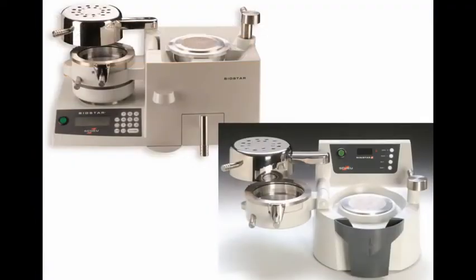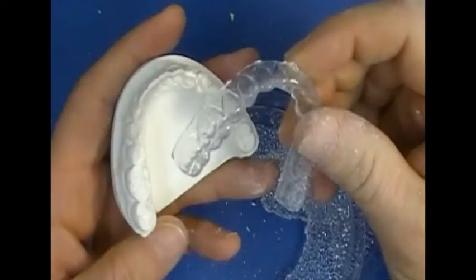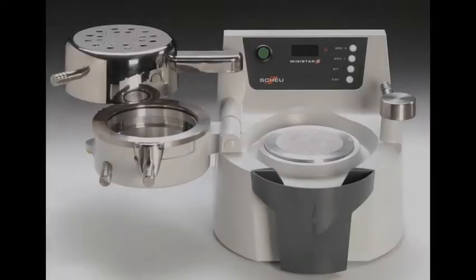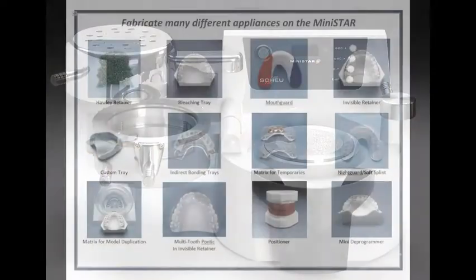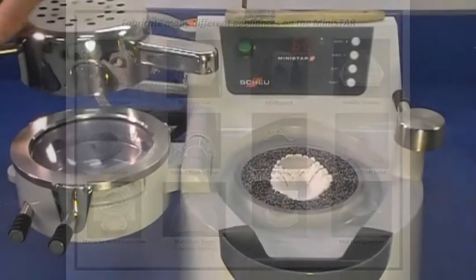The MiniStar and BioStar use positive pressure, which gives you superior adaptation to your model, ensuring the accuracy and fit of your appliance. These machines can significantly reduce your lab expense by increasing the variety of appliances you can do in-house.